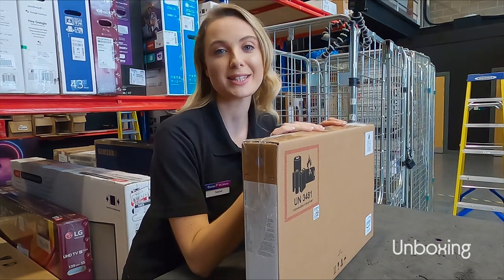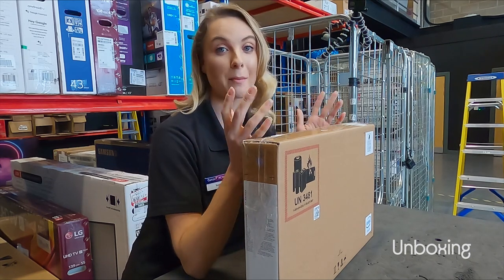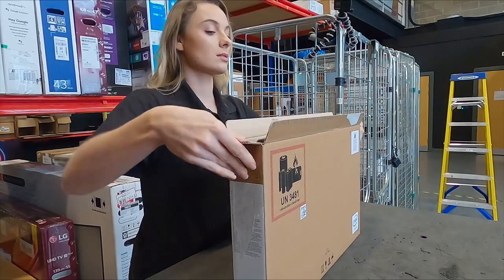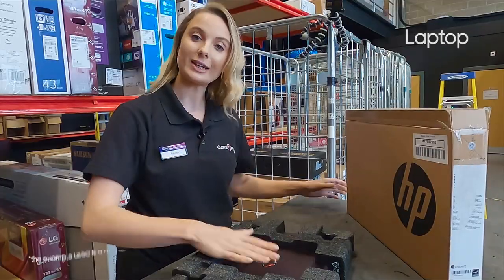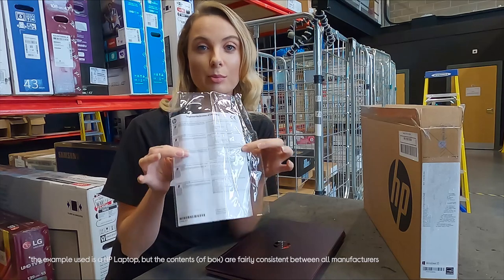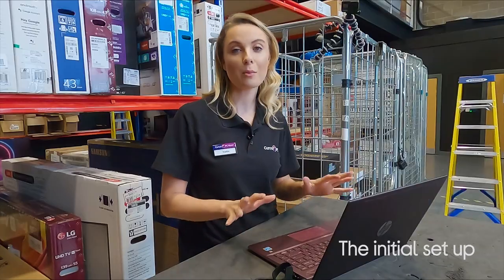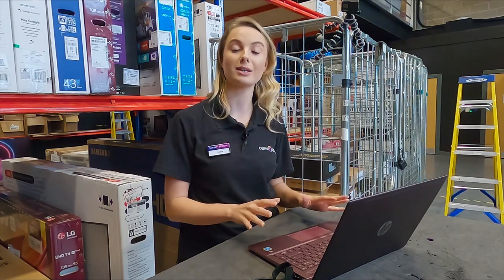Setting up your laptop for the first time is really simple. I'm going to be showing you by starting off with unboxing and seeing what's inside the box. In here you've got your laptop, you've got your charging cable, and you've got some information on the product — this is really good to keep for reference.